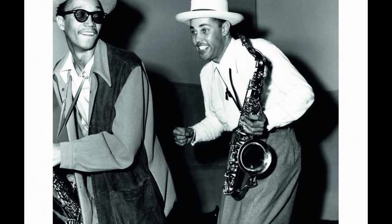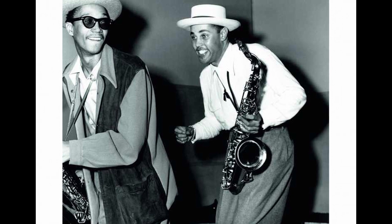Welcome everyone. My name is Mark DeYoung and in this video we will begin to explore the history of the alto saxophone in jazz. The world of jazz saxophone is an exciting place to explore.